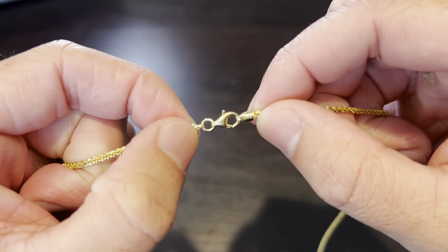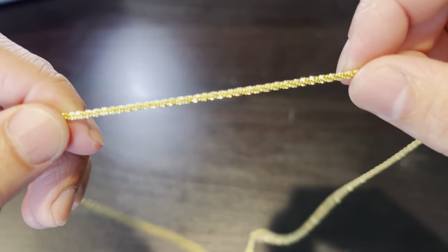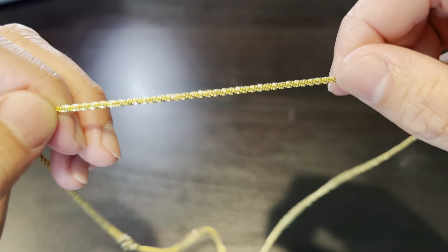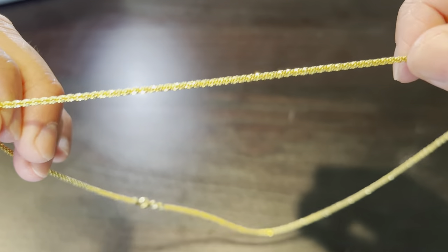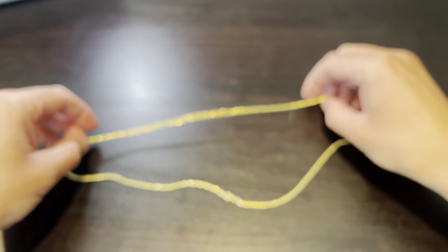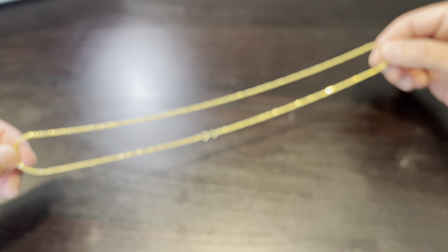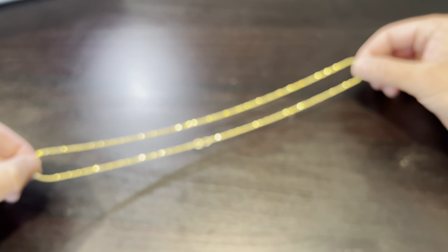Super cheap — 925 silver, says Italy on one of these little stamps, and then it's gold plated. I don't know how long the gold will actually stay on here. I did just clean it right now so that's why it's super shiny, but I mean out of the box it was just as shiny. It almost looks better out of focus here.